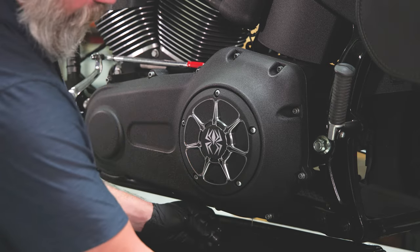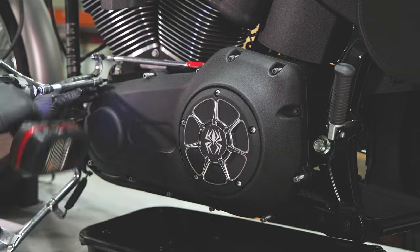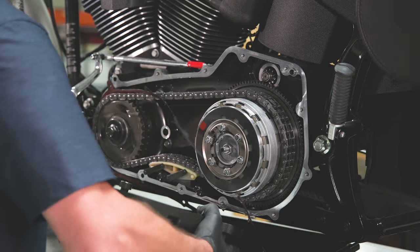Remove any parts that are attached or blocking the primary chain case cover, then remove the primary chain case cover.